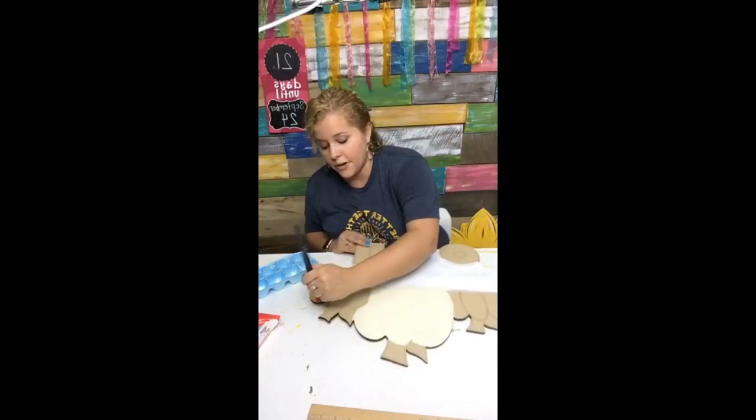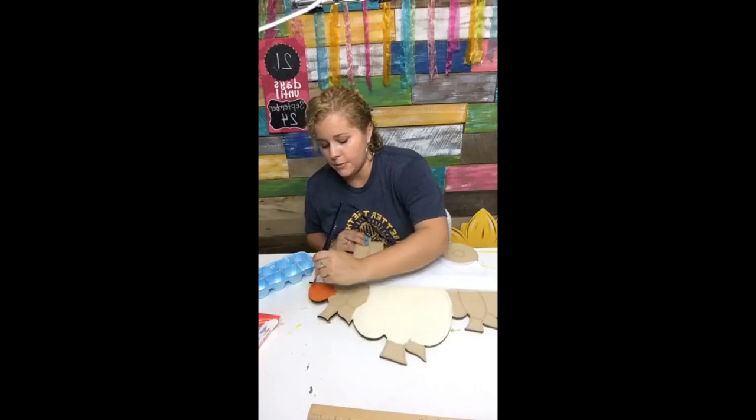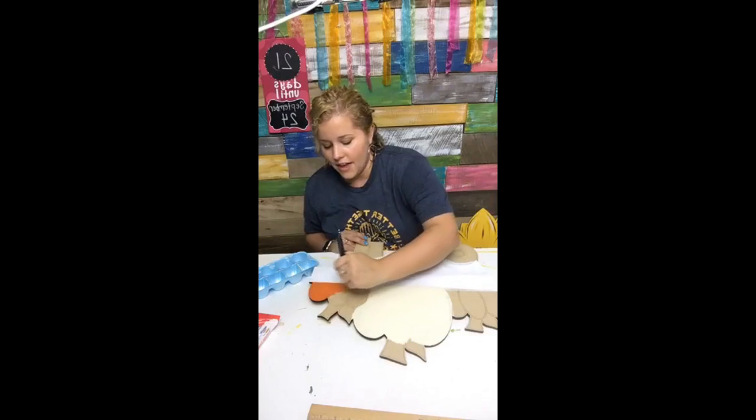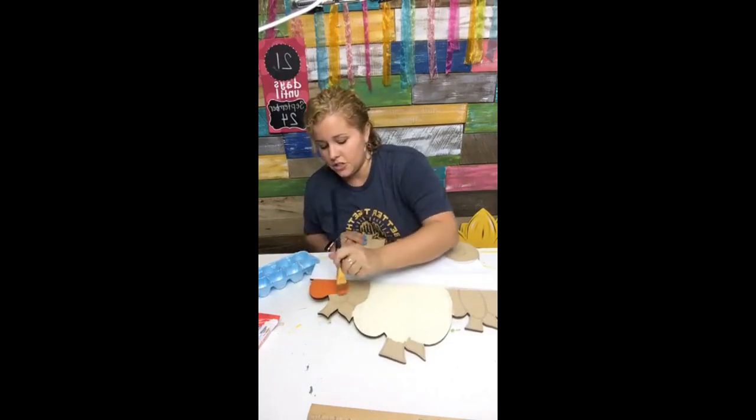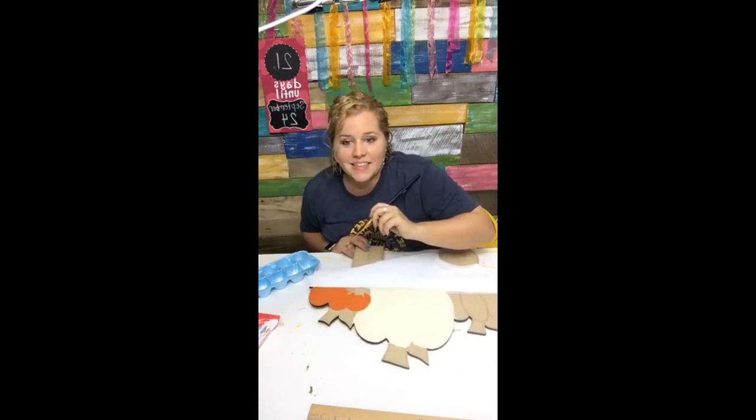You can also check out my frequently asked questions page and get on the Painters Clubhouse wait list, because it reopens September 24th. That's my membership group where I teach you to paint two door hangers every single month, and so many of the women in my group have actually started their own businesses now — they love it so much.